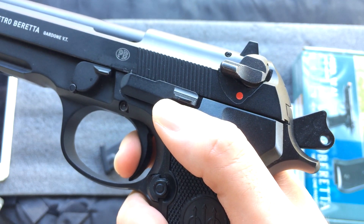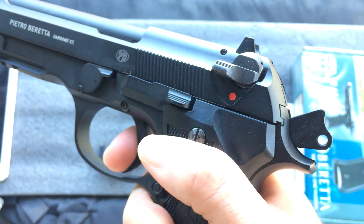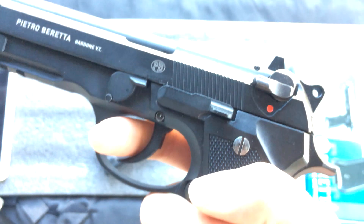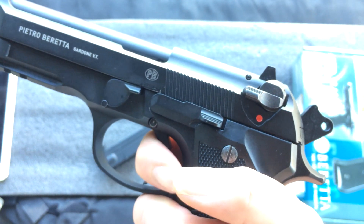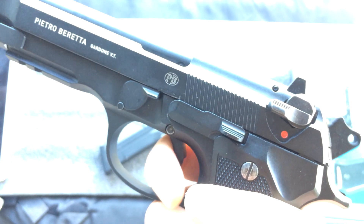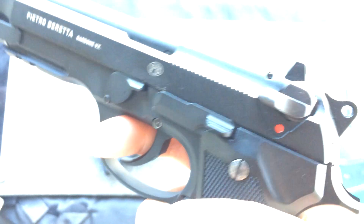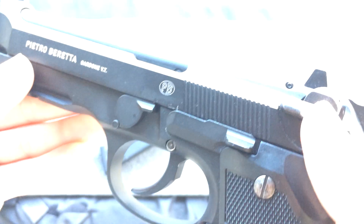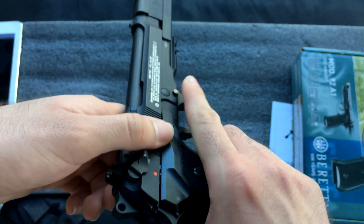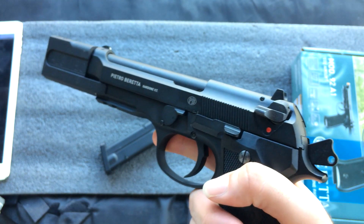Here is your trigger pull. It breaks towards the back, but with the hammer cocked it is a quite short trigger pull and it feels great. This pistol is also double action for your first shot, so you can do a really long double action trigger before it will fire. And unlike the FNX, it will actually shoot when it does that.